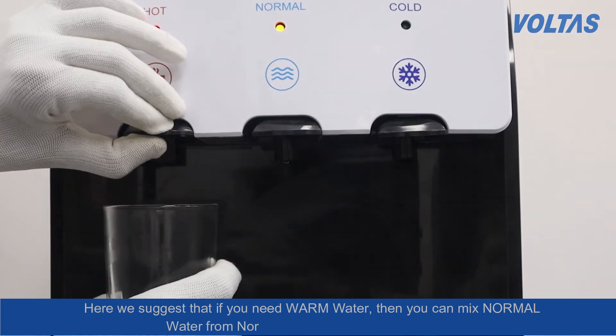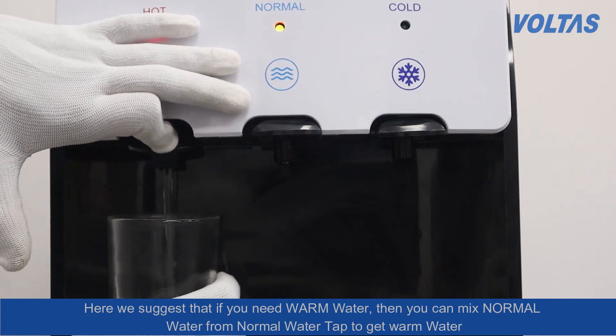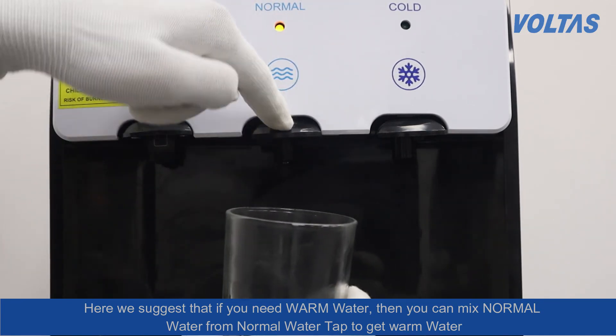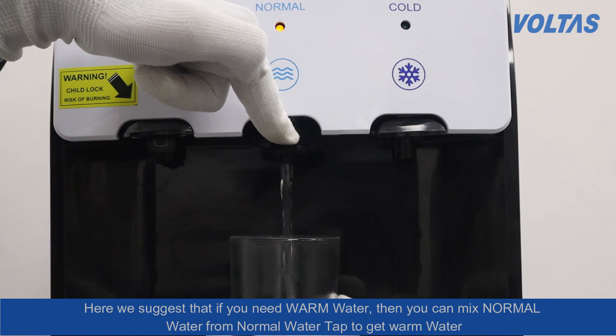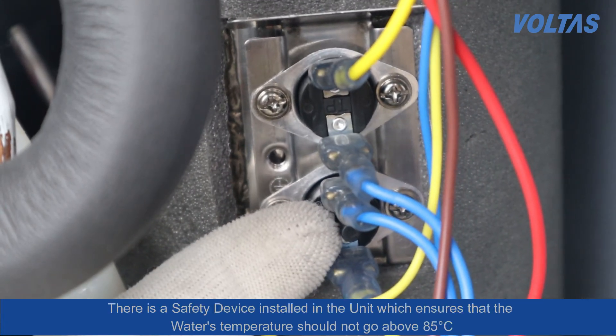We suggest that if you need warm water, you can mix normal water from the normal water tap to get warm water. There is a safety device installed in the unit which ensures that the water temperature should not go above 85 degree Celsius.